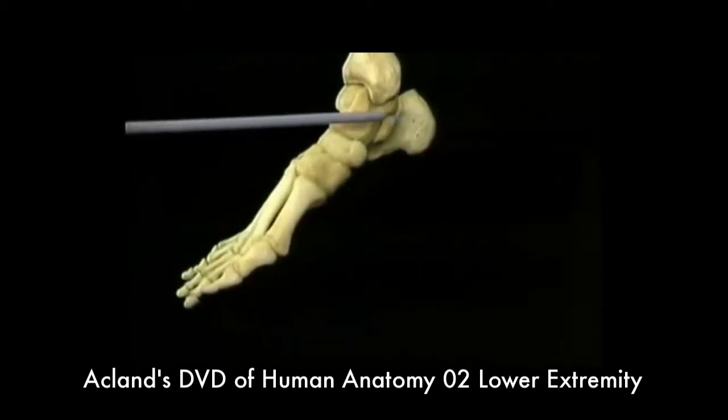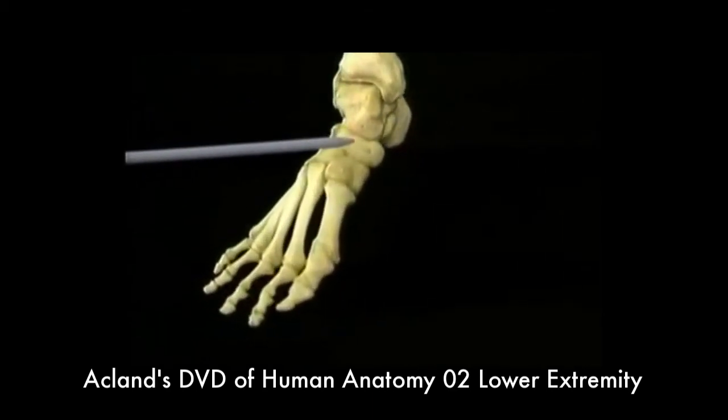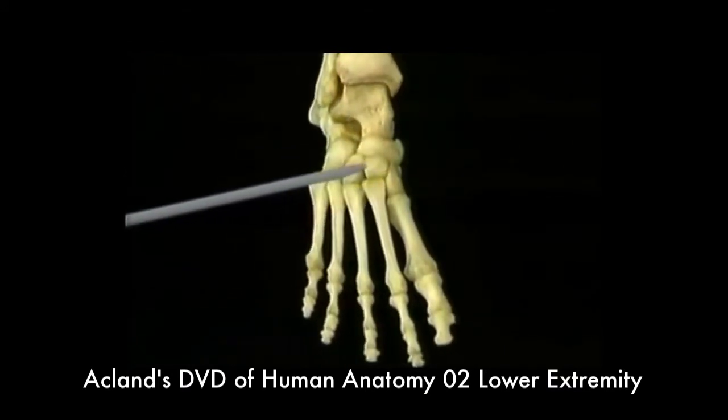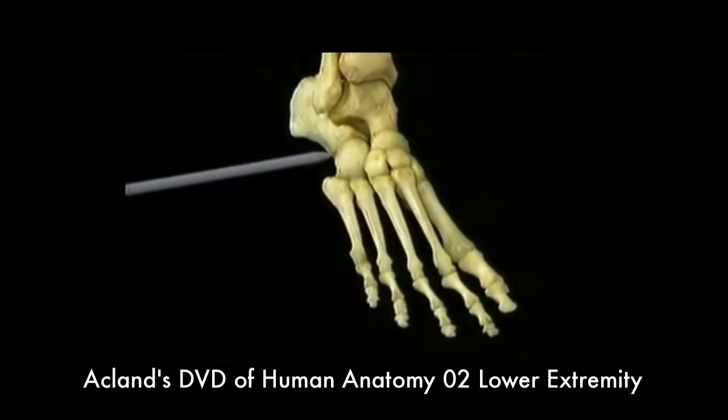Here's the calcaneus, the talus, the navicular, the cuneiforms — first, second and third — and the cuboid.